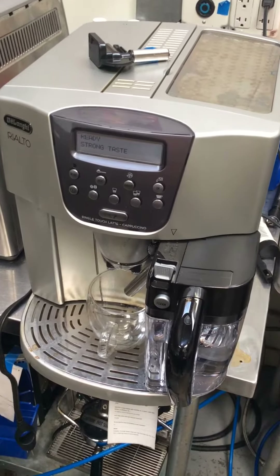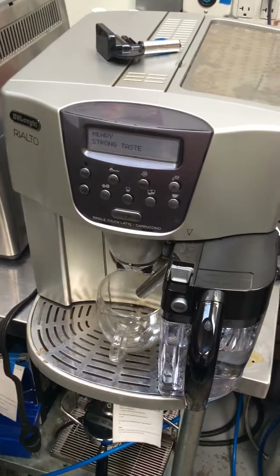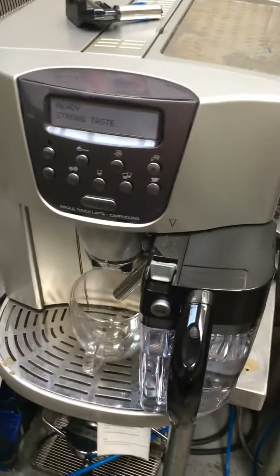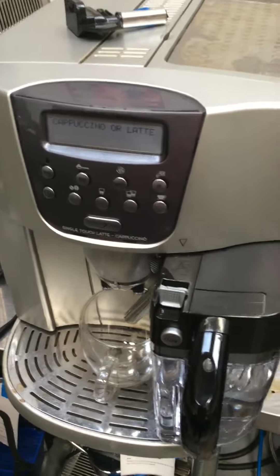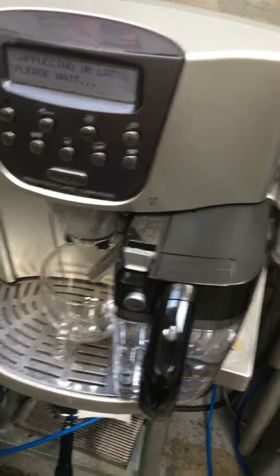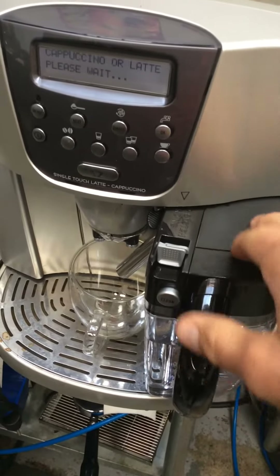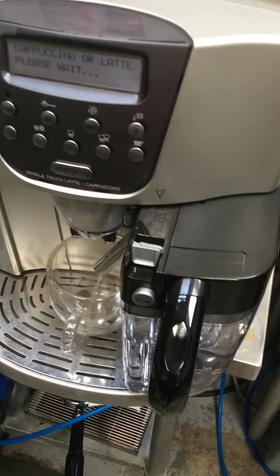Hello and welcome to Canadian Coffee Espresso Machines. Today we're testing this beautiful DeLonghi Rialto Espresso Machine. We did the tune-up on this machine and we replaced the coupling for the frothing assembly, and we also replaced the entire frothing coupling.